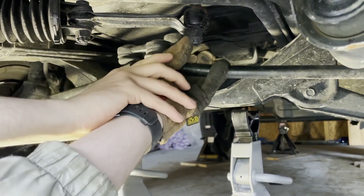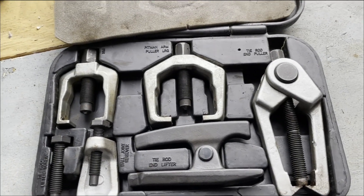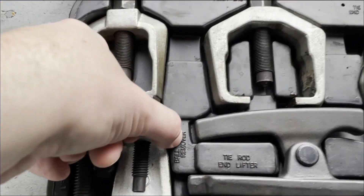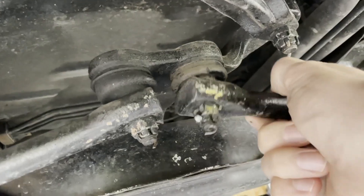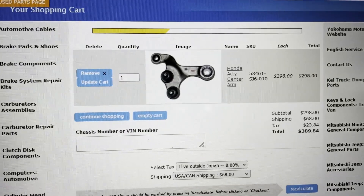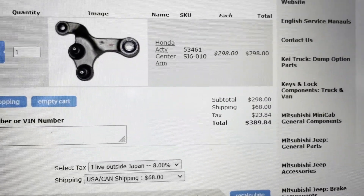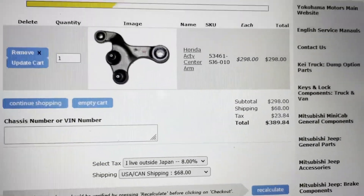Is that just gonna pull right off of there? No. These are the torture instruments that we're gonna use today — I like this one. If you just cover this up, it becomes the ball remover. Because this is much looser than this, this joint probably needs to be replaced. We're pretty sure we need a new center arm. This one they want $68 in shipping and $24 in tax — it's almost 400 bucks.